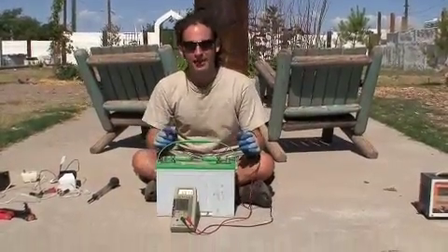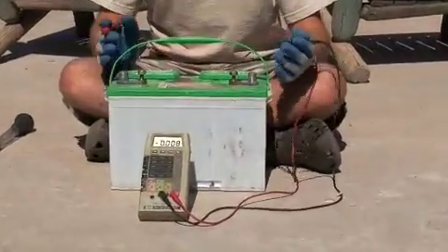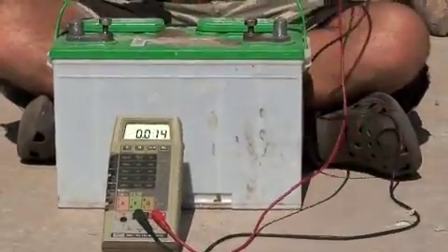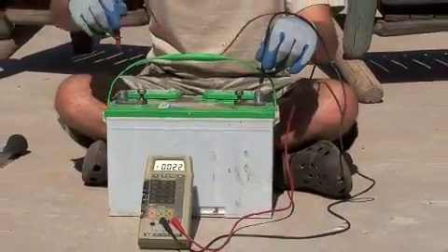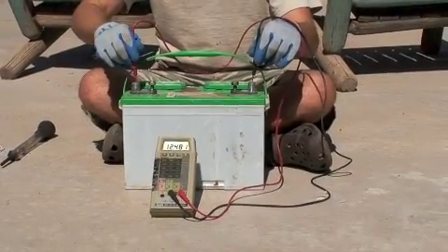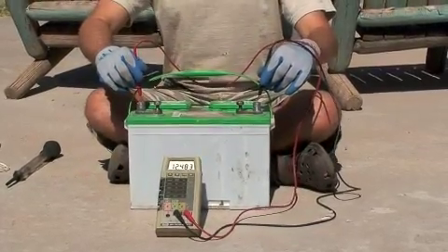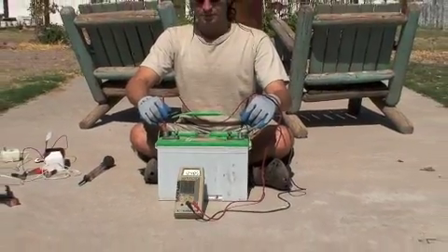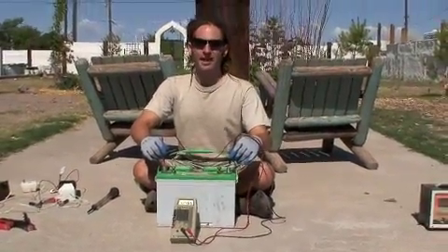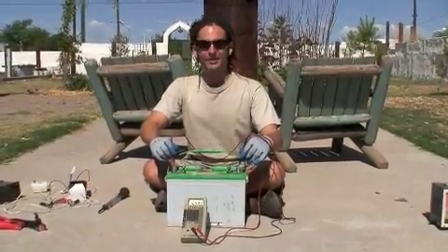This is a multimeter set to the 20-volt range. This battery is reading about 12.5 volts right now. Take the negative lead to the negative battery and positive lead to positive battery to get a voltage reading — it's just below 12.5 right now, which is a pretty good voltage for a battery that's just sitting. If it drops below 12.3 volts, that's bad — you're sulfating again. Crystals are being formed on the lead plates, which means your battery is slowly dying.